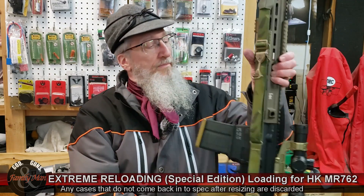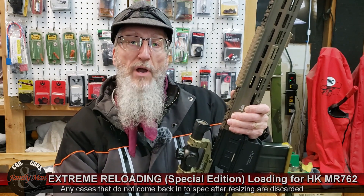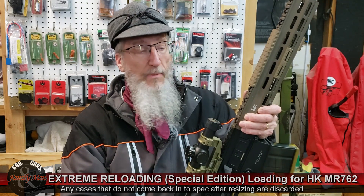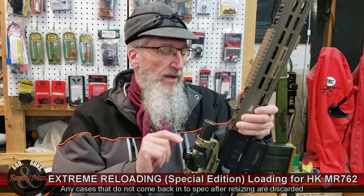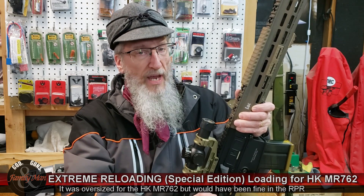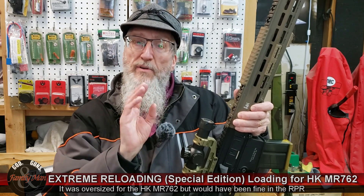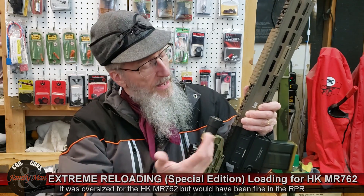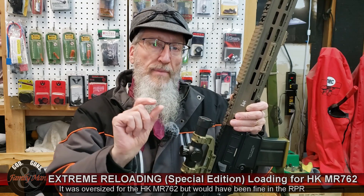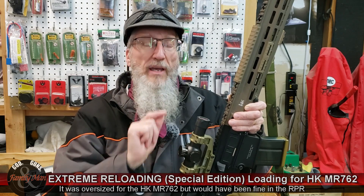I've shot quite a few reloads in this H&K rifle, and none of them caused any problem until that bad jam happened. What happened was that case was obviously slightly oversized. Those cases would have shot fine in the Ruger Precision rifle, but they were full length sized and what happened was the great majority of the round loaded into the chamber, but right there at that case head it was a little bit too large and stuck in the chamber.